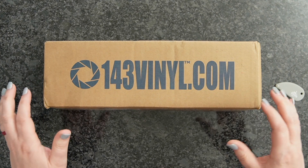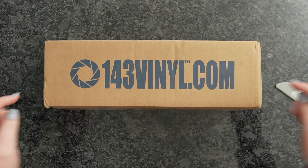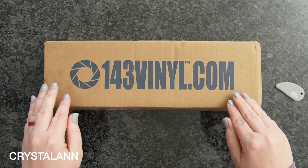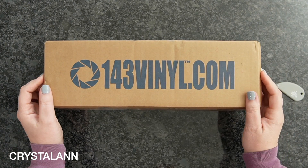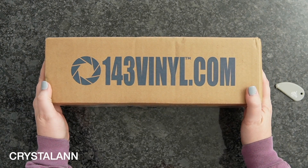There are a few boxes left, just a handful or so. You can use the link down below to snag one. You can use the promo code CRYSTALANN to save you some cash. I'll have it here so you guys can see it. So let's go ahead and dive right in.